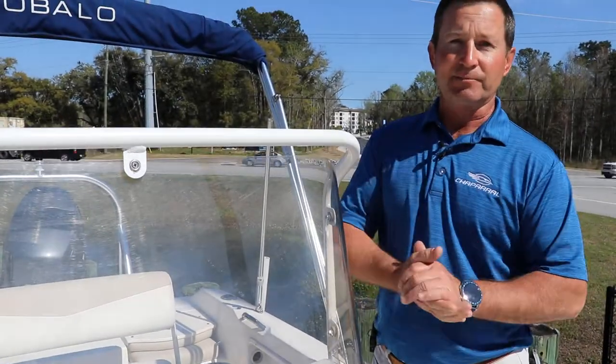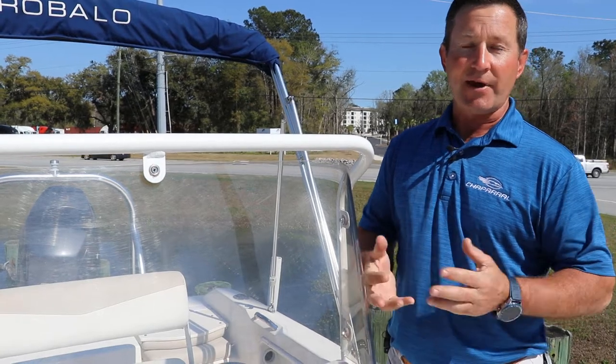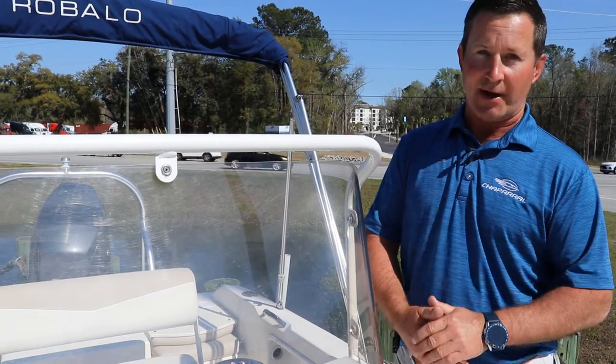So if you're interested in a small boat that feels like a big boat, this Robalo R160 may be it for you. If you have any questions, feel free to give me a call at 843-216-4704. I'm Stephen from Longshore Boats. Thanks for watching.